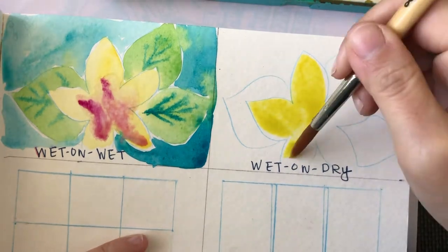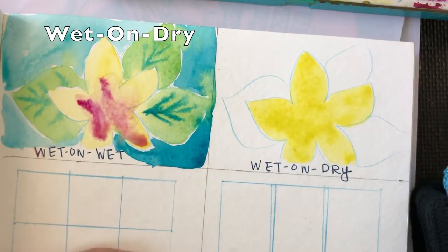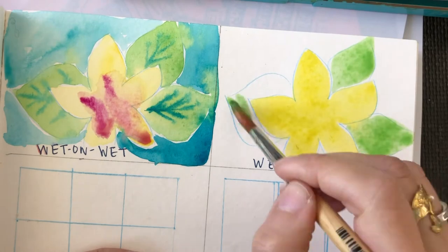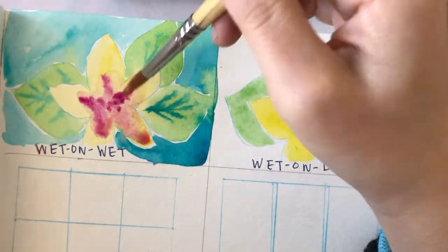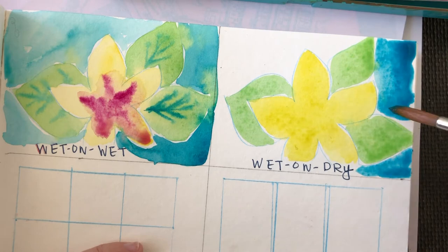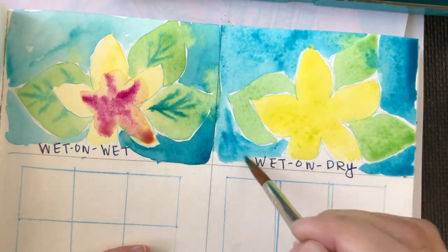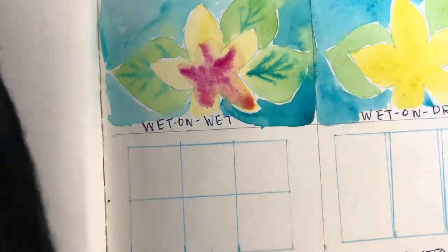Next we have wet on dry. With this one you want to paint your background and let it dry before applying your second layer. This technique is used for creating an image with sharp edges. I'm going to let it dry, so I'm going to move on to the next technique and come back to wet on dry.